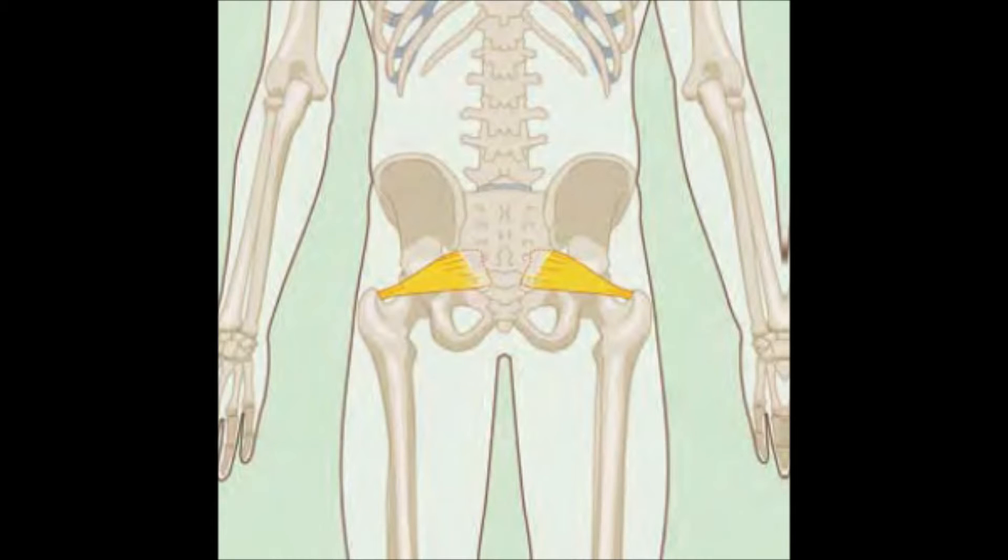The piriformis is a tiny muscle that originates on the interior surface of the sacrum, travels through the greater sciatic foramen, and attaches to the greater trochanter of the femur. It accelerates hip external rotation, abduction, and extension. The muscle runs horizontally from your sacrum to that greater trochanter.